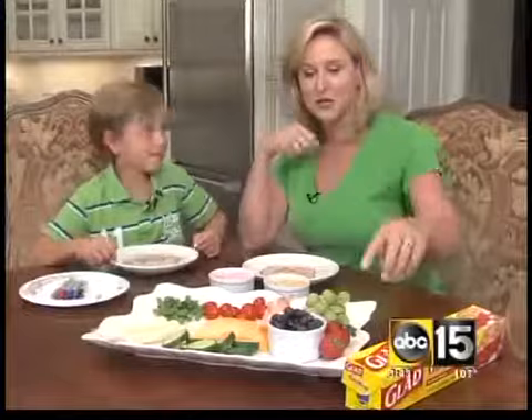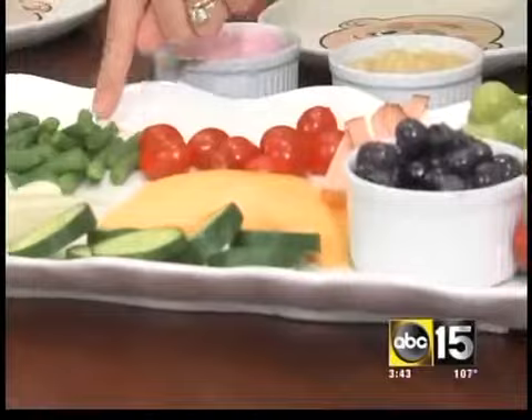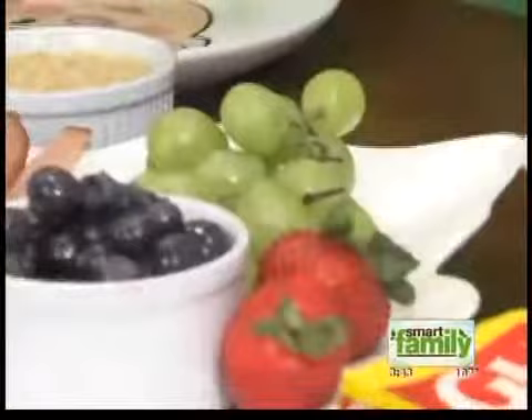So here today we have some strawberries, and we have blueberries, cucumbers, cheese, green beans, tomatoes. Yes, I think that's ham.